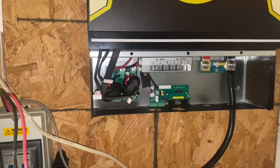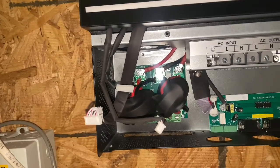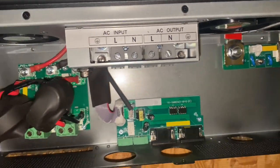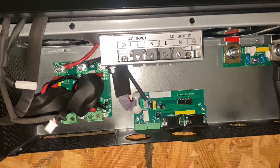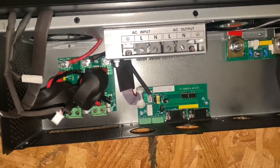I wanted to show y'all - I got the inverter in. They sent me a new inverter and it looks a little different from the original one I had. Keep in mind when these first came out I purchased the EG4 inverter, so I had like the new batch.